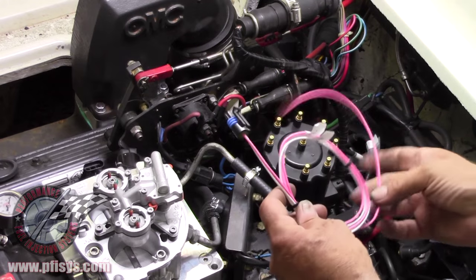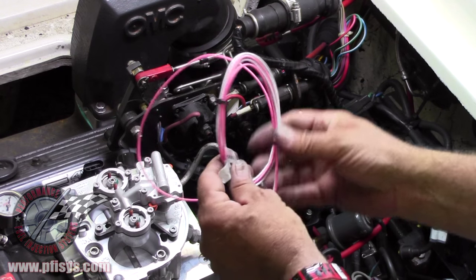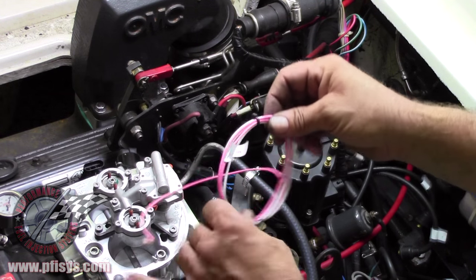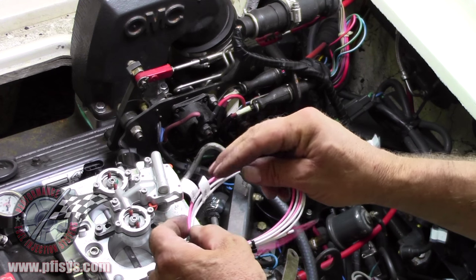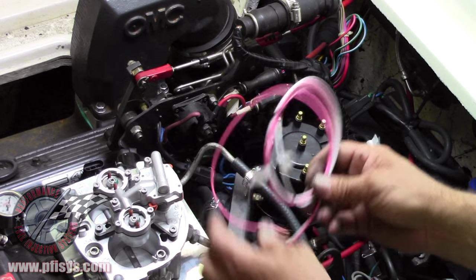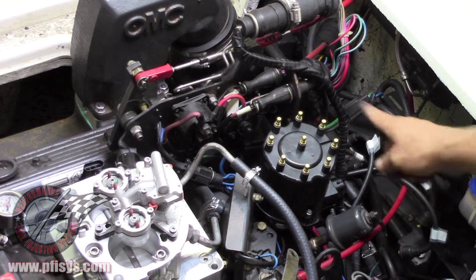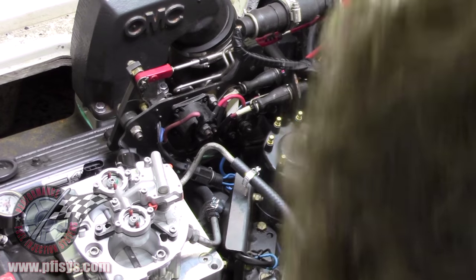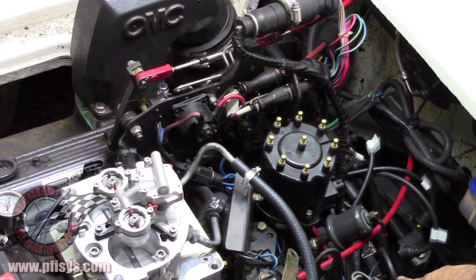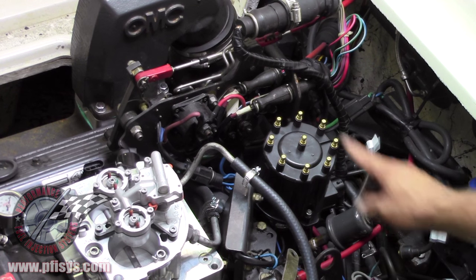Now we're going to hook up the coil wire. In your kit there'll be a wire with a connector on it — a pink wire and a white wire. One will say negative on coil and one positive on coil. This plugs into the distributor. On this one we have the stock coil right here. Usually I leave everything hooked up to that stock coil, except for the distributor wires that we took off from the original distributor.